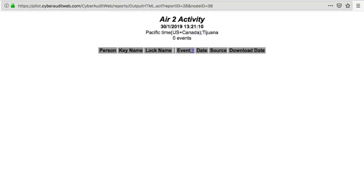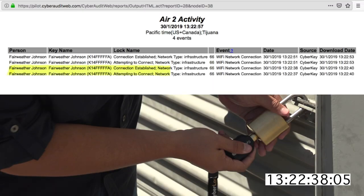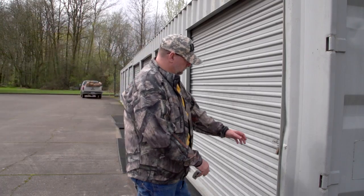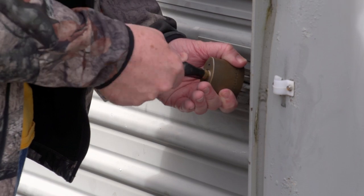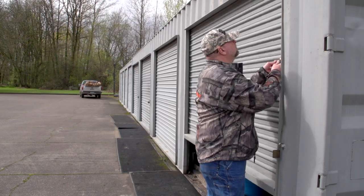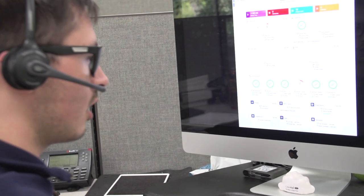Administrators can even program the CyberKey Air 2 to connect to an approved Wi-Fi network when the key touches a CyberLock, delivering immediate user activity feedback. Administrators can then view an audit trail that shows them when and where the key was used and whether access was permitted or denied.